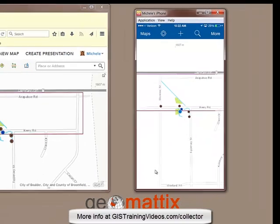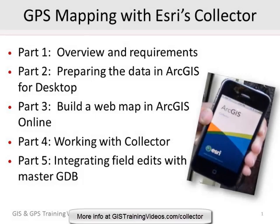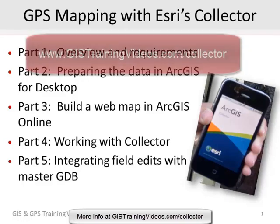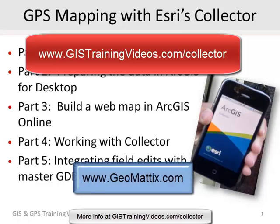Alright, so that shows you how you can synchronize field edits with the web map. Now we still need to get the data down into ArcMap, and in the GPS Mapping with Esri's Collector app training video course, I go into detail about how to get the field edits down into ArcMap. If you'd like more information about the course, please visit the URL that you see on the screen. And if you have any questions, feel free to contact us on the contact page of geomatics.com. This is Michelle Geomatics saying goodbye for now.